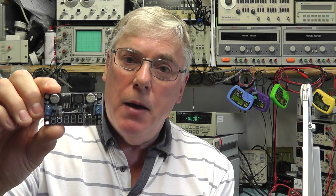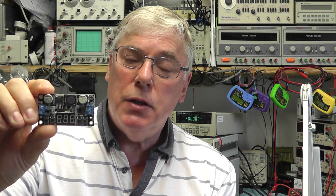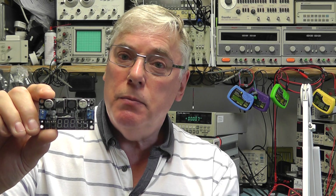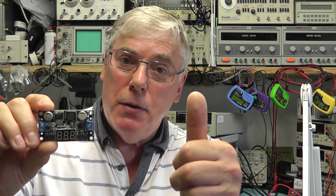I hope you've found this video on the DROK DC to DC step down converter of interest. It's a nice little module — it does exactly what it says, lives up to its specification, and is reasonably priced. This is something I may use on some later projects. If you've found this of interest, please give me a thumbs up and I'll see you all again next time. Bye for now.